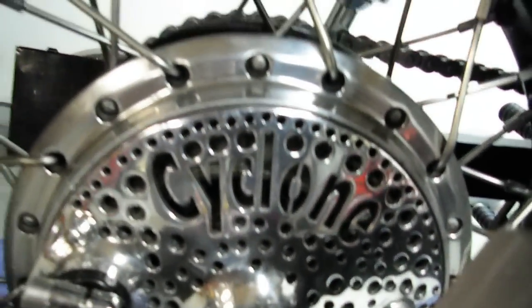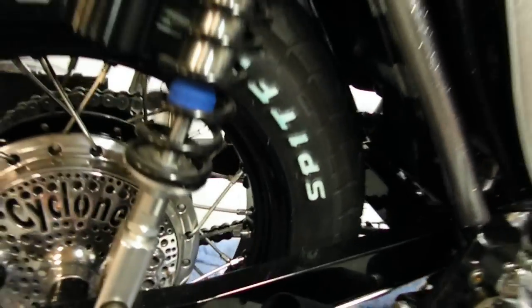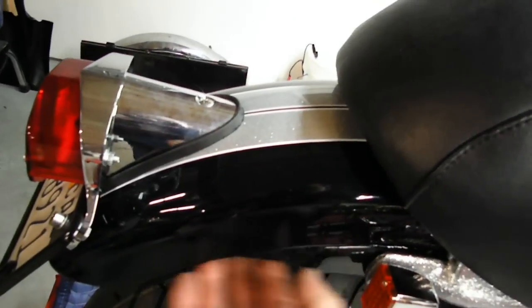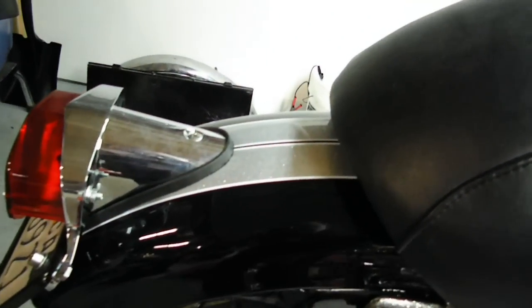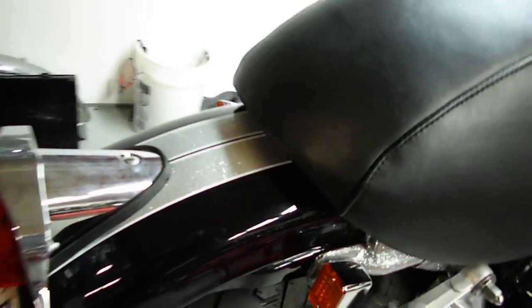New brake setup, new bearings, 16 inch wheel, my finned brake stabilizer which I sell. A lot of little custom touches. That's the stock seat that I cut down and reupholstered. Shortened the rear mudguard — or fender — by 6 inches. Cut, then Frenched it, TIG welded, filled, fitted a VSA tail light, and repainted with one of my custom turn signal setups.